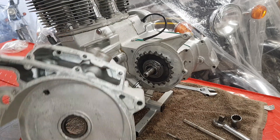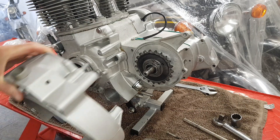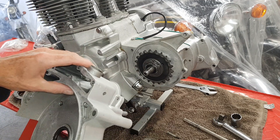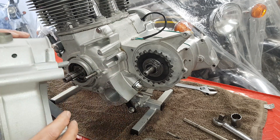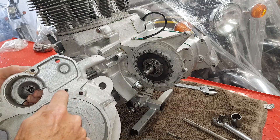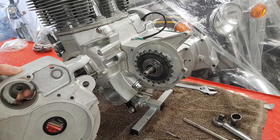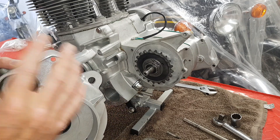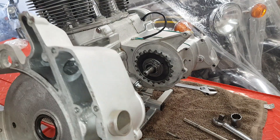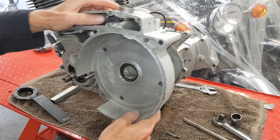Fitting the clutch housing to the engine — it's very simple, it just goes on with three allen screws. One thing to note: I realized last time I did this that it's possibly easier to fit the starter motor first and then put the whole lot on as one, because there's a couple of bolts that are hard to get to. There's one allen screw that's underneath the starter motor which is difficult to reach. But I know I can get to it, so I'm not going to do it that way.